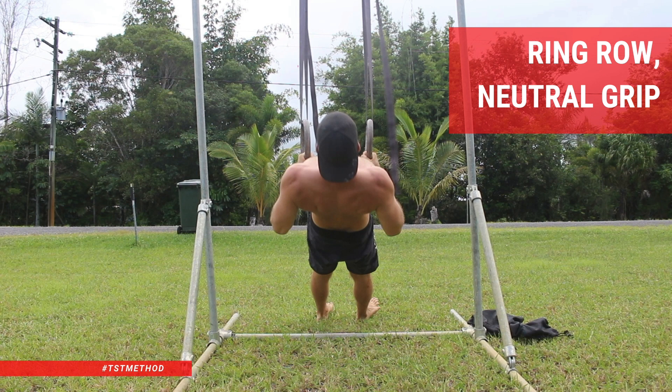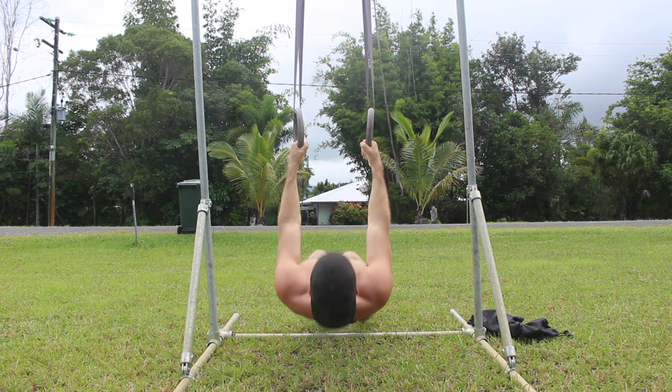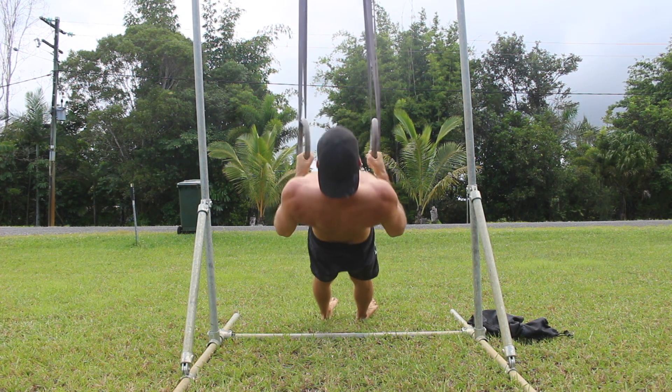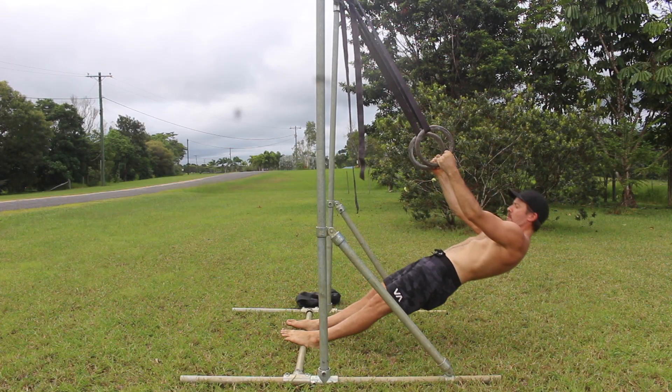Ring Row Neutral Grip. If you're a gymnastic skill seeker looking to build upper body pulling strength, ring rows are your friend. Neutral grip ring rows are halfway between pronated and supinated, and they're a good variation as they hit both the short and the long head of the bicep.